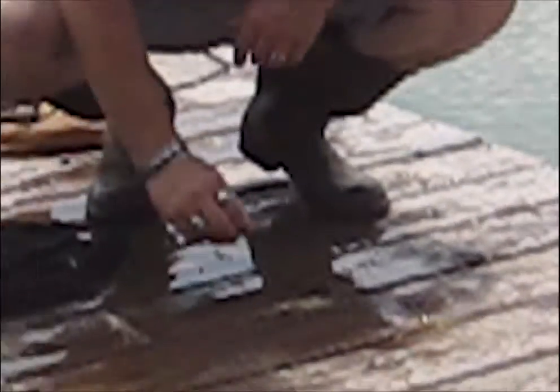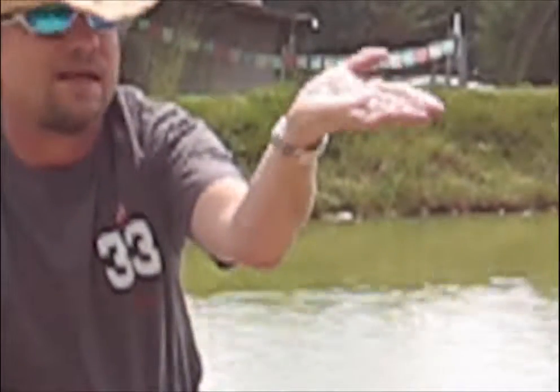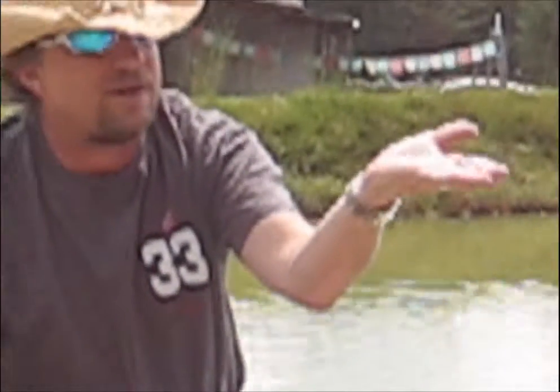We can see they're pretty much running the same size. Now, we always end up with runts like this. This is about what size he was when we stocked him in here. And for some reason, you'll always have these little ones that just won't grow.